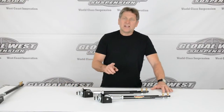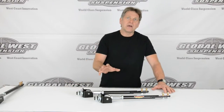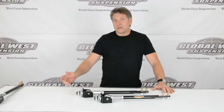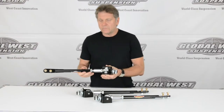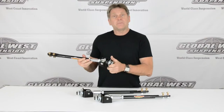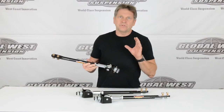We actually have two strut rod designs now. The ASR4, which we did a video on earlier, is for the 64 through 66 Mustang. What I have here — this is an actual ASR4 — which fits the factory frame mount for the strut rod. It's right underneath the radiator, and this is worked out with all the factory stuff.